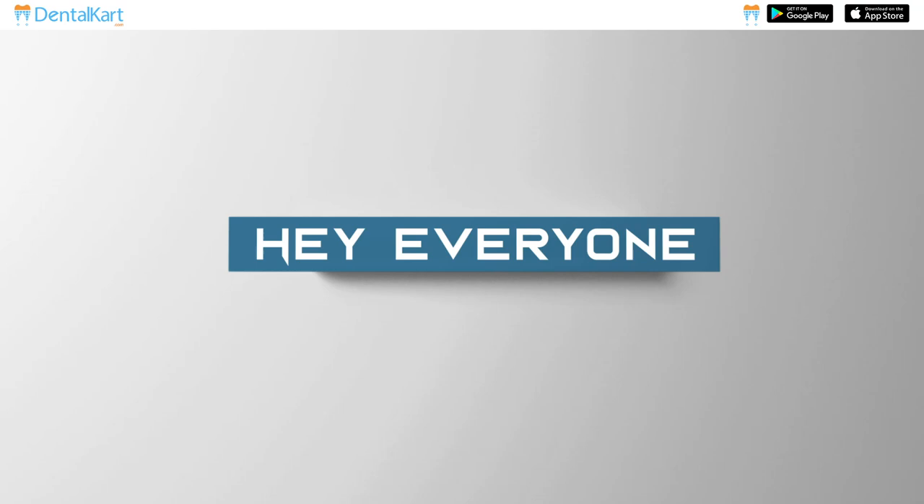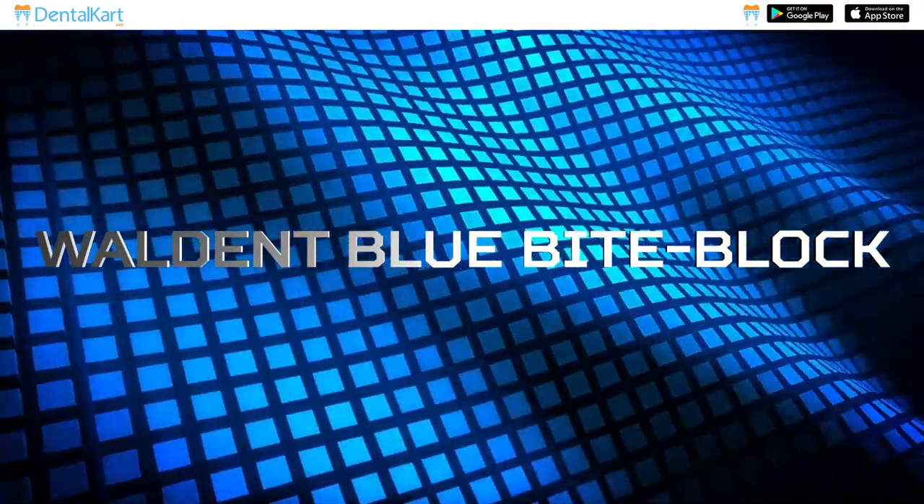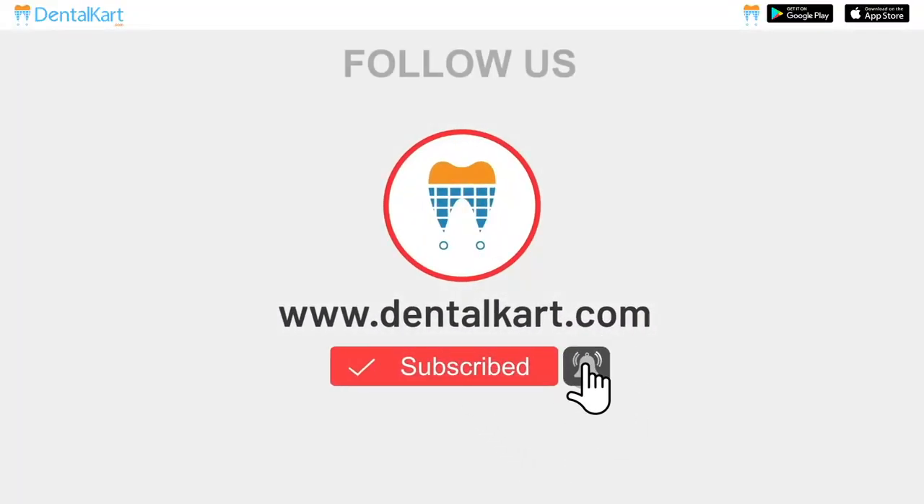Hey everyone, welcome back to our channel. I'm Dr. Sushmata and in today's video we're going to talk about Walden Blue Bite Block. Before starting the video, make sure to like and subscribe to our channel and click on the bell icon to get new video updates.